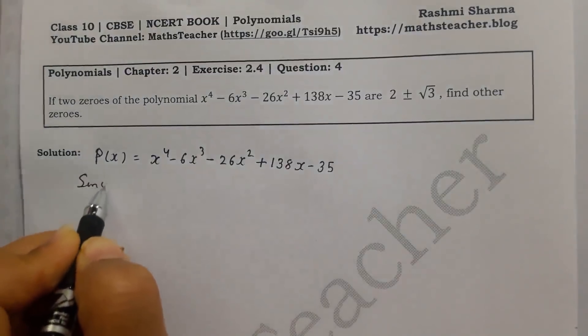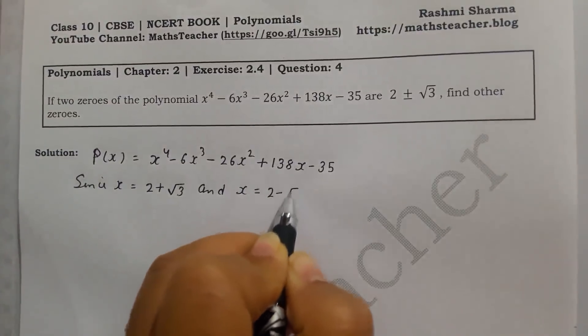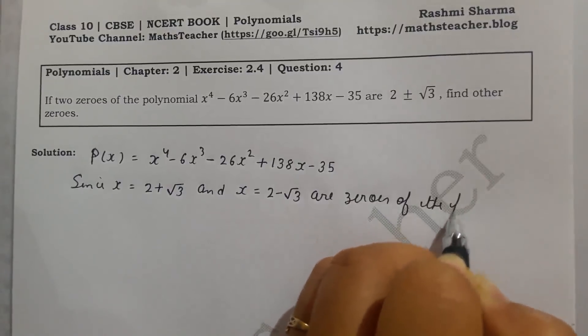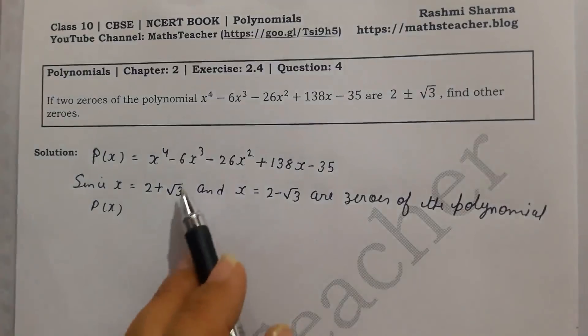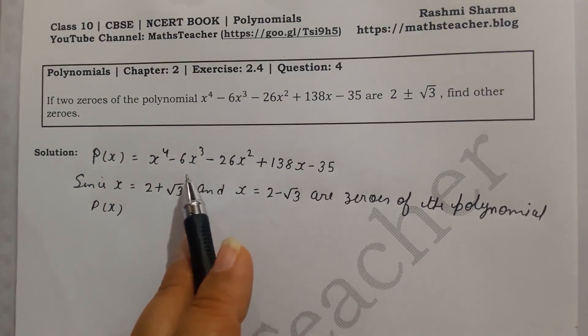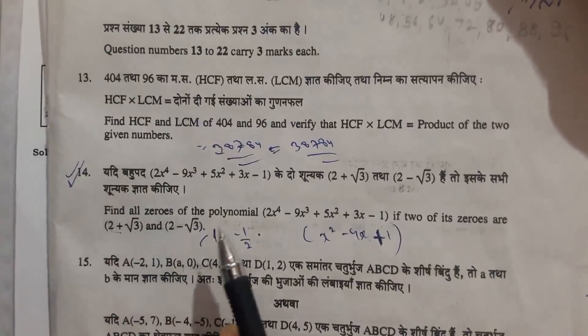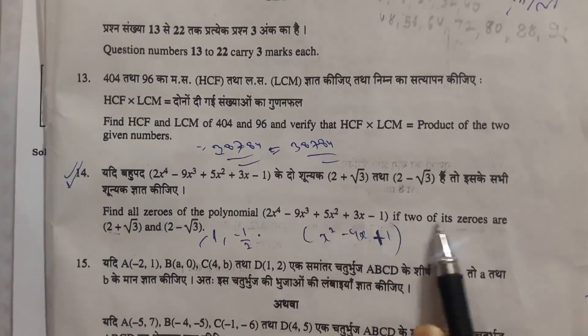Since x = 2 + √3 and x = 2 - √3 are zeros of the polynomial p(x). This question has also been asked in 2018 in section C, so it is not just an optional exercise — you have to solve it. The polynomial p(x) changes but the two zeros, 2 + √3 and 2 - √3, remain, so you must solve the optional exercise as well.